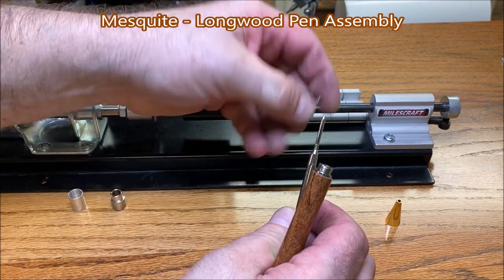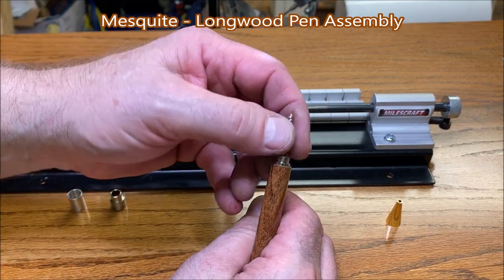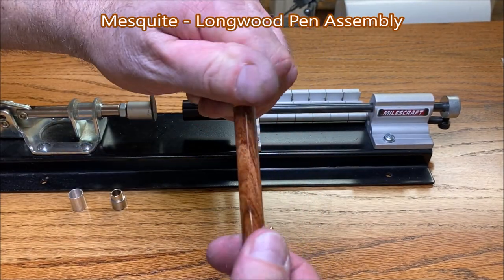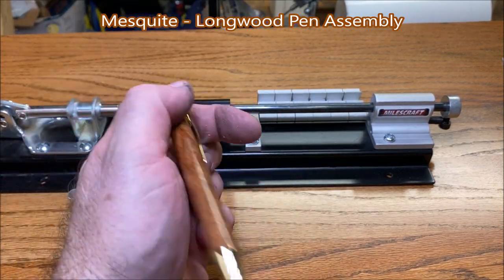We'll put our spring back in, drop this into the pen tube, and reinstall our cap. We've just assembled a Longwood pen — look at that, boy that is really nice.